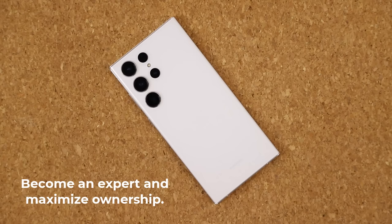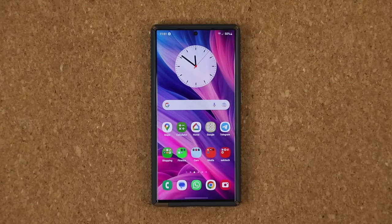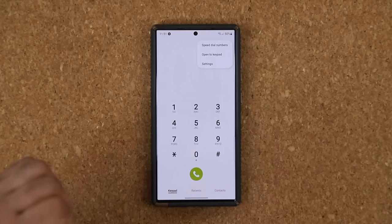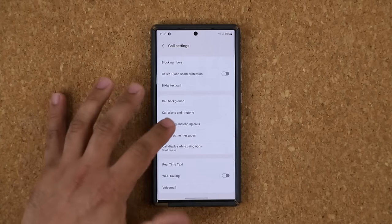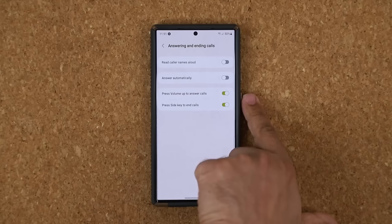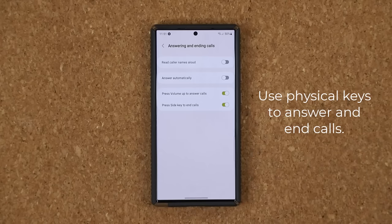Let's dive in. The first two bonus features have to do with your phone application. Launch the phone app, tap on settings, and there's a special menu called answering and ending calls. It allows you to assign physical buttons on your phone — like the volume rocker and power button — to actually take calls or end calls.